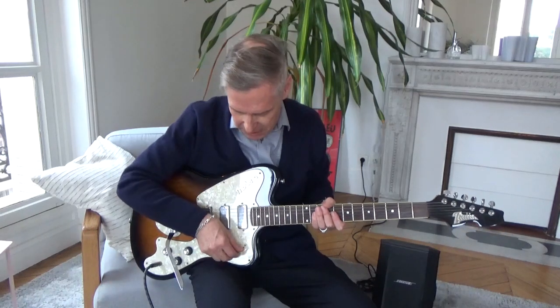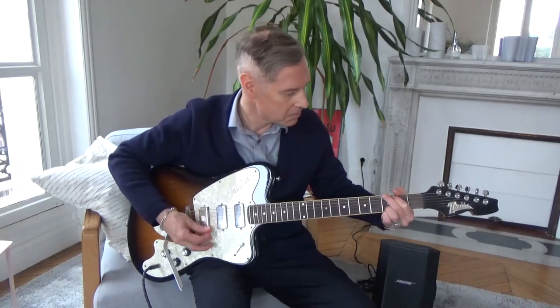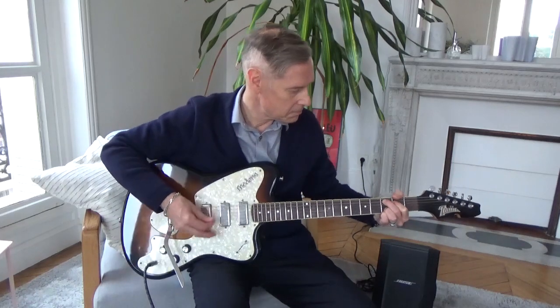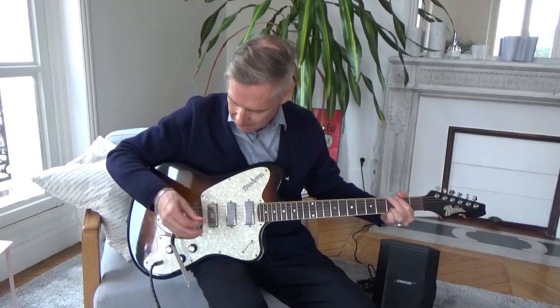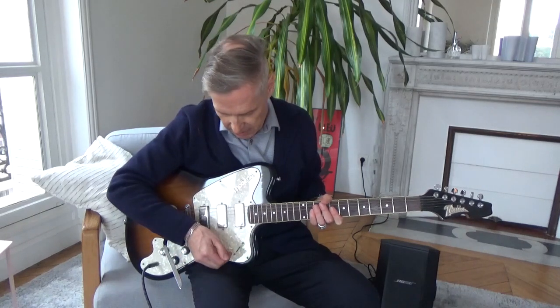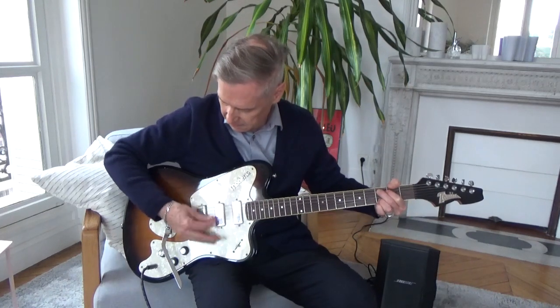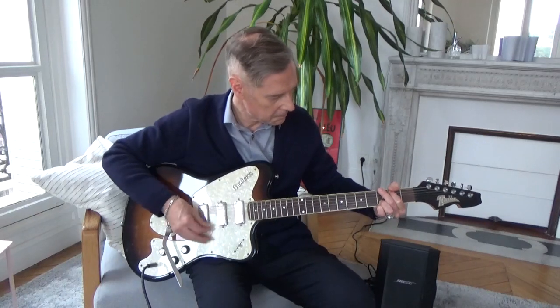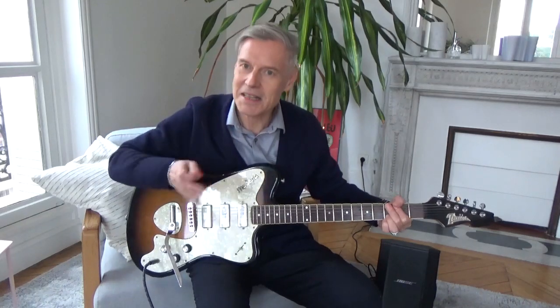Let's go through these pickups first. That's a very thick, beautiful, bassy sound. Now this switch is a five-way toggle, so it's a bit like a Stratocaster switch. Going to the middle now — still a bit bassy, I think.